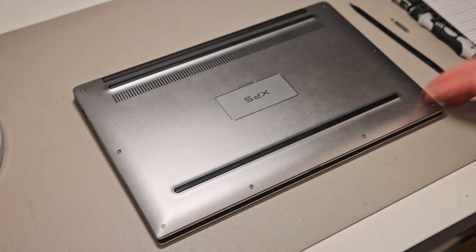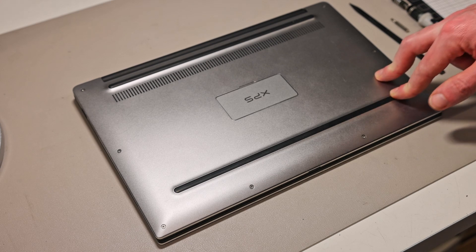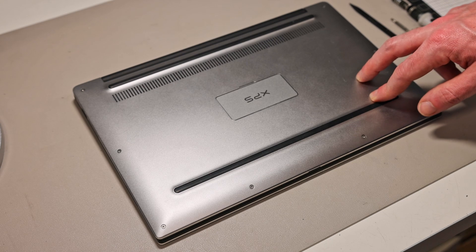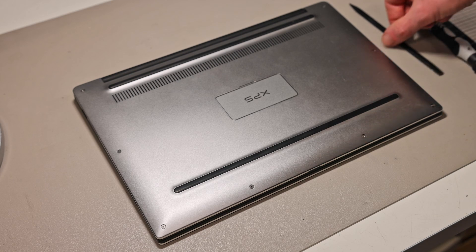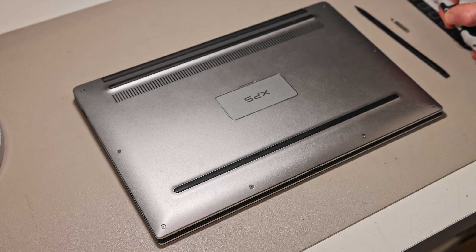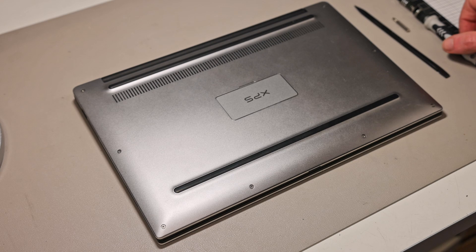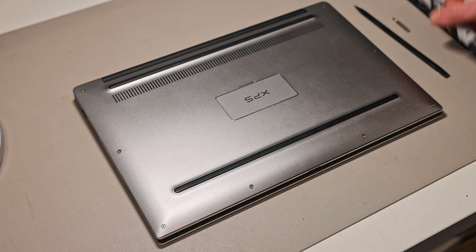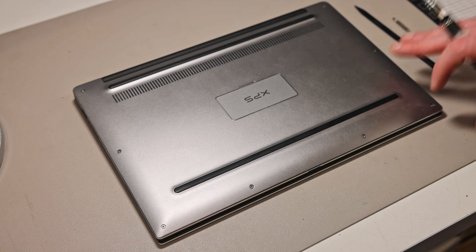Today on the bench we have the Dell XPS 13 with an Intel Core i7 7000 series chip. We're going to be looking at replacing the battery, upgrading the SSD, and a few other repairable parts. The tools we need are a basic plastic pry tool, a Torx T5 screwdriver bit, and a Phillips PH0 size bit. I'll put links in the description to these, along with the SSD and battery available from Amazon through affiliate links.